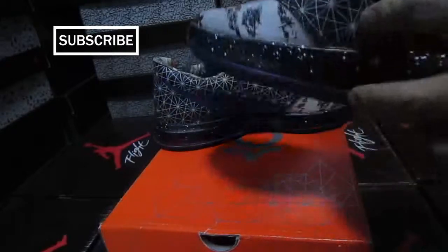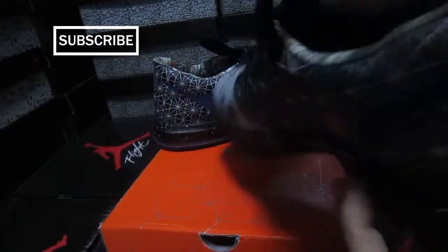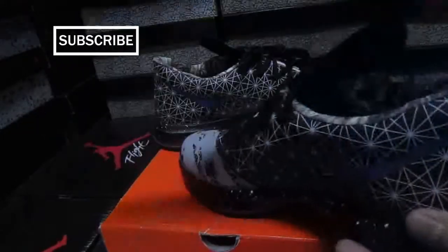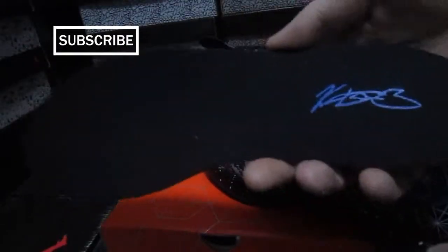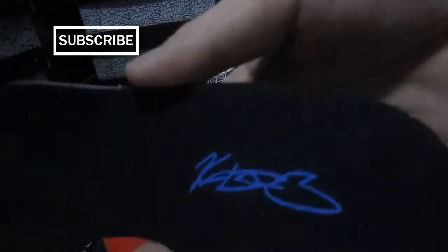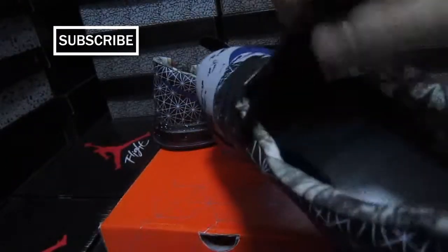Let me show you the insides now. It's black with Kevin Durant's personal signature. It's nice.